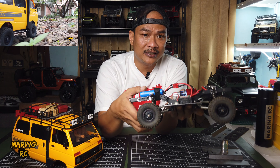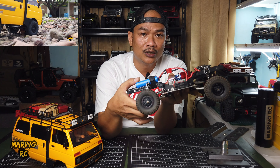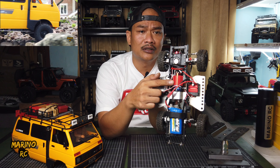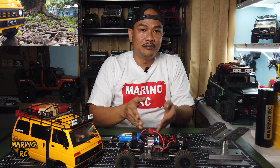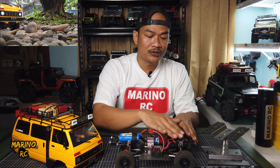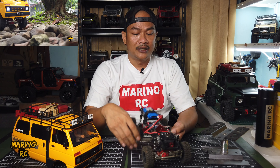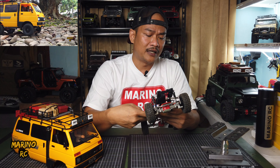Kemudian, saya menggunakan suspensi yang aftermarket untuk MND99 — cukup lembut. Kemudian, motor saya menggunakan ultra-torque 370. Baterai saya letakkan di bagian belakang. Jadi, weight distribution-nya cukup, center of gravity cukup imbang. Belakang baterai, tengah ada gearbox, depan ada servo yang besar. Saya menggunakan ESC surface 80A. Kemudian, remote dan transmitter-nya dari Flysky.